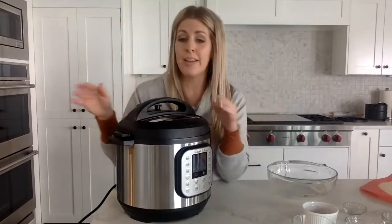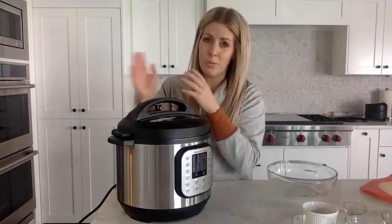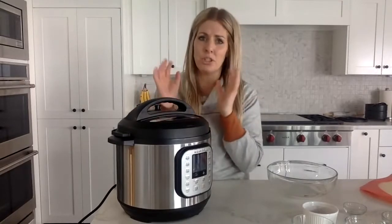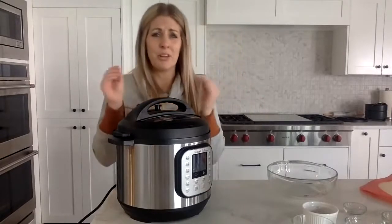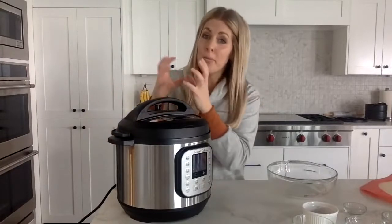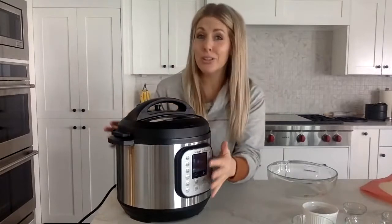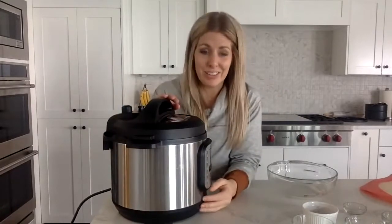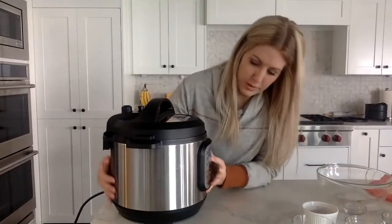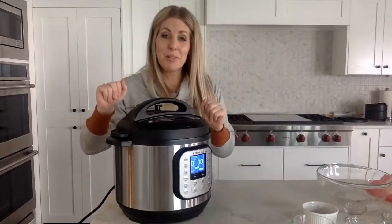When it's done, let it release on its own — I suggest natural release. If you open it right away it won't be as tender and juicy; it needs time to rest and cook a little longer. Since my roast is three pounds but cut into two pieces of about a pound and a half each, I'm still going to cook it for 60 minutes because I want it nice and tender. Make sure if you have a knob, turn it to sealing, not venting.